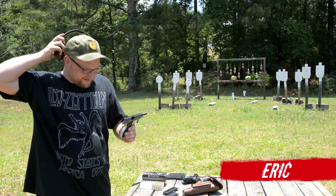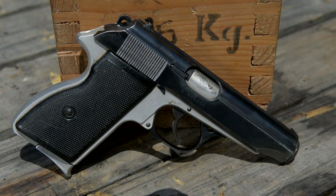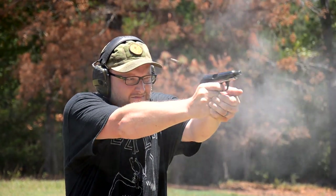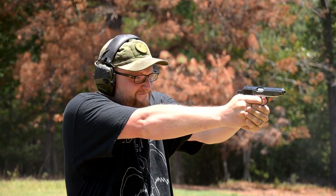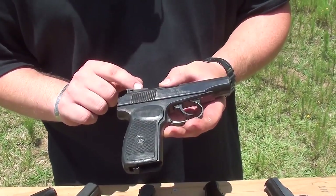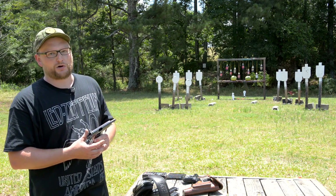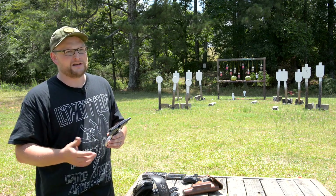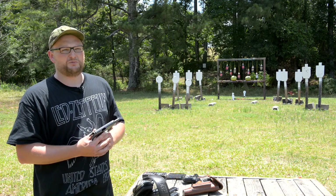Welcome back, this is Eric with Iraq Veteran 888. Today we're talking about the Hungarian PA-63, a very unique surplus pistol that can be had for really reasonable amounts of money. They're not quite as common as they used to be. You're probably familiar with the Makarov PM, one of the most famous pistols from the Com-bloc and Cold War era. The PA-63 is kind of the little redheaded stepchild that gets tossed in a corner because the Makarov was produced in such great numbers.